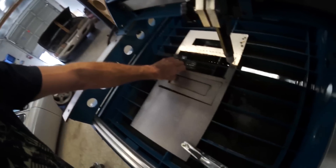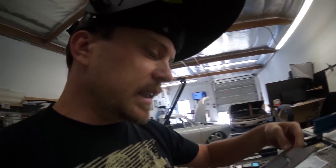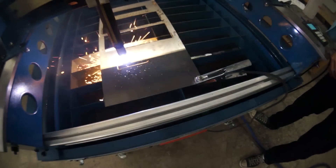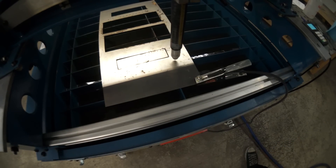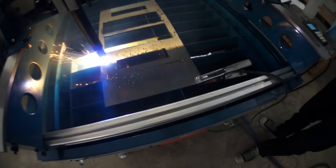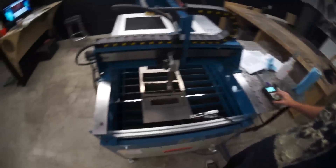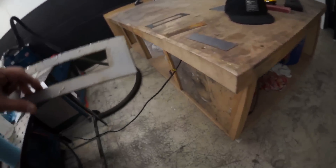Pierce delay — so depending on the material thickness, if I up the delay a little bit it would go all the way through. Let's get started.